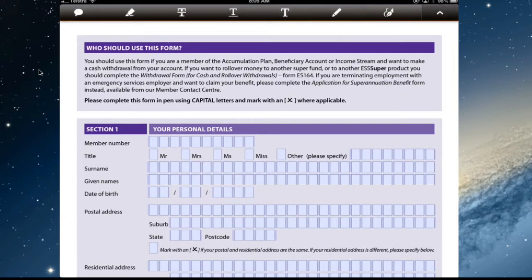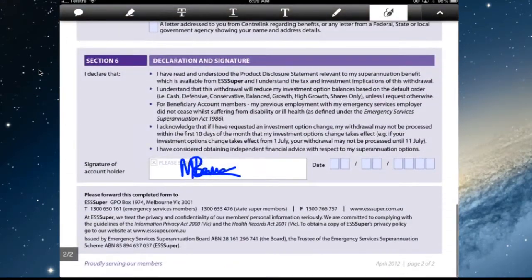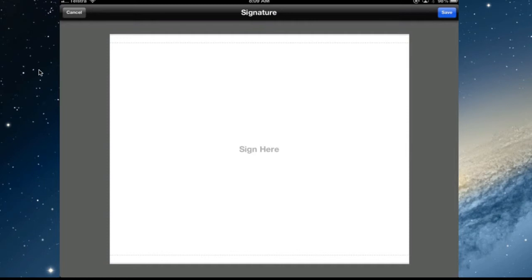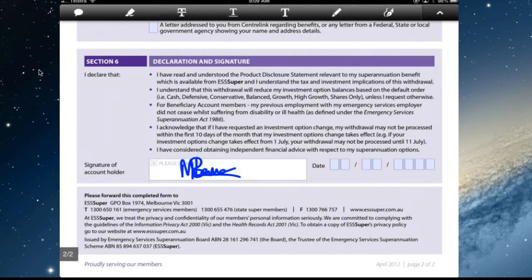Now if you don't have a signature, go back in. At the moment there is a signature, so tap where the signature needs to go. You can edit the saved signature, clear it, and then sign another one either with your finger or a stylus, save it, and now you have a new signature.